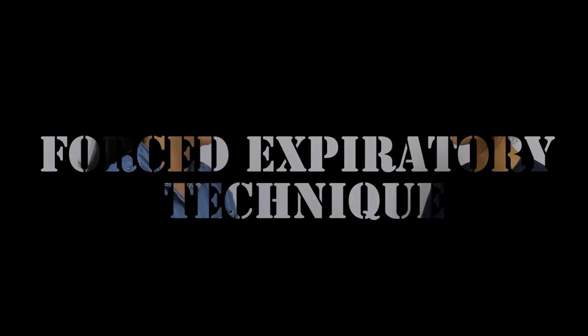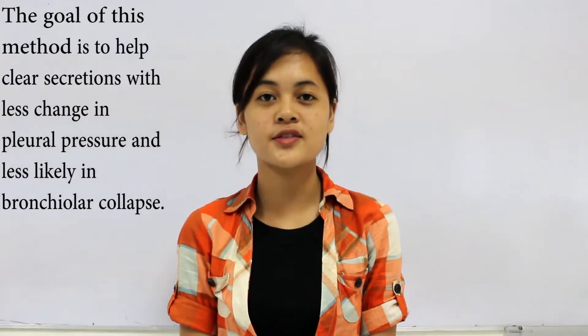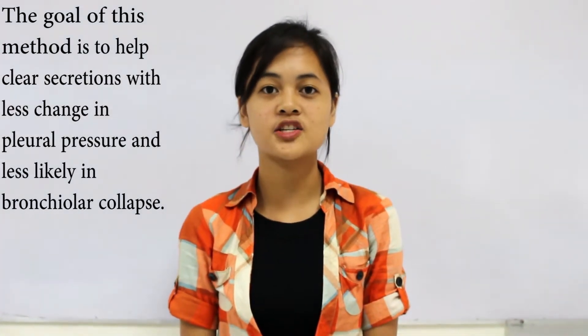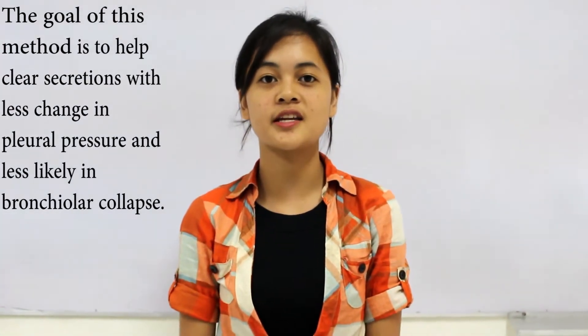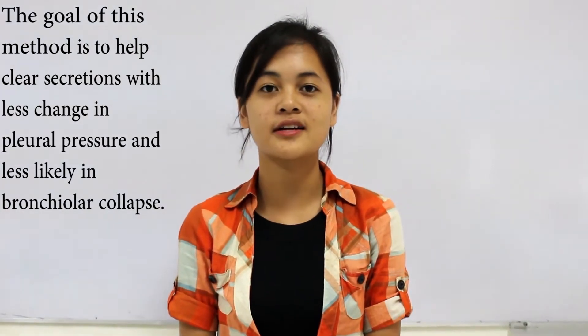Demonstrating Forced Expiratory Technique. The goal of this method is to help patients with less change in pleural pressure and less likelihood of distal airway collapse. This is useful for patients with chronic obstructive pulmonary disease — Americans who live with COPD.